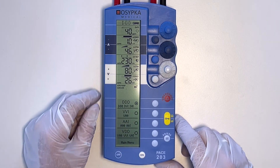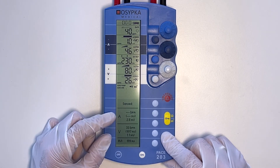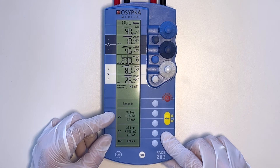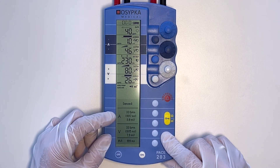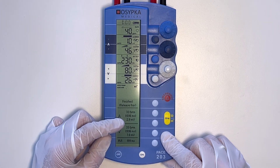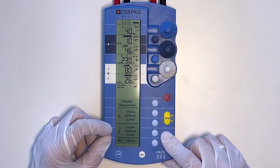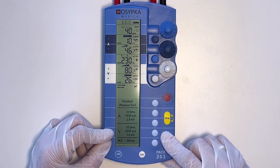If you activate and hold the pause button, after a short time measured values are shown in the display. 'A' stands for the atrium — atrial heart rate, with the corresponding PP intervals in milliseconds. At the very bottom is the value for the P wave amplitude in millivolts; the value here is 2.9 millivolts.